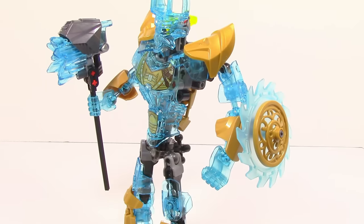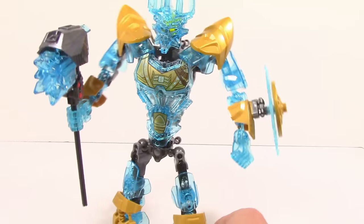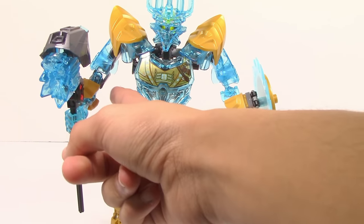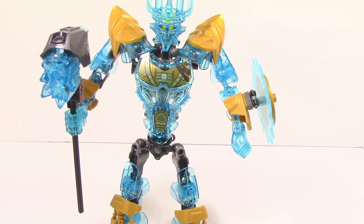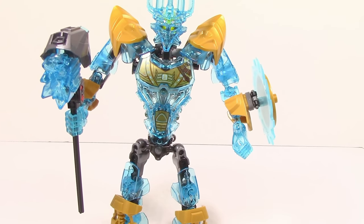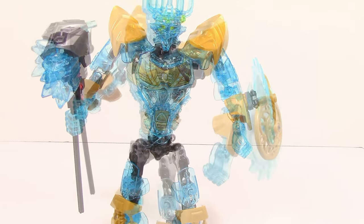Taking a look at his arms, you can see they are also relatively simple — there isn't anything too crazy with them, they're all CCBS. One thing to note is they are actually asymmetrical with the way they are built, and they've done the same thing on Onua. Basically, you can see right here this is a grey joint and that one's trans blue — two completely different joints. I'm not sure why they did that because it doesn't really change anything; if they would have used the same piece it wouldn't have made a difference, except it would have given this arm a little bit more range of motion.